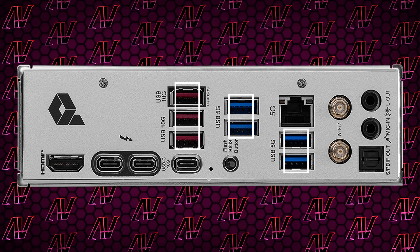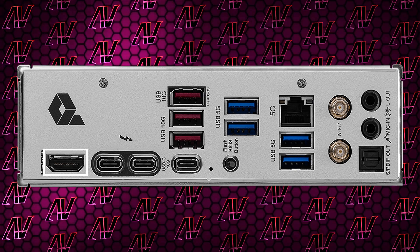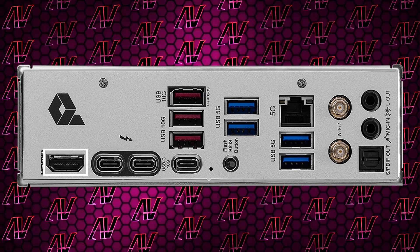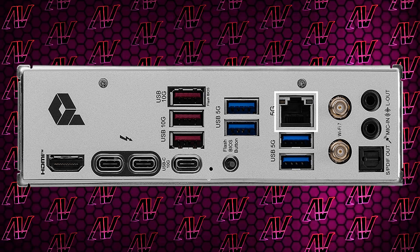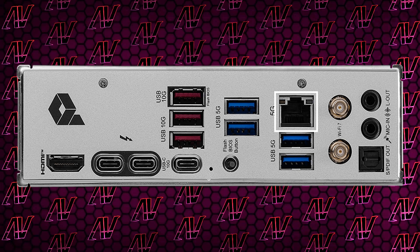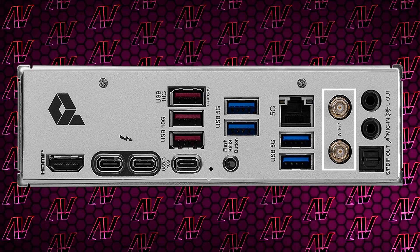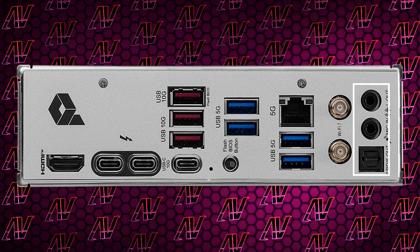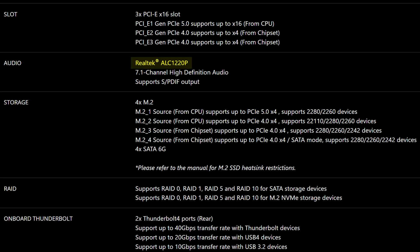The star of the show here is still the three Type-C connectors. Two of them are Thunderbolt 4, which means they run at 40 gigabits per second. Plus, you also have HDMI for integrated graphics, but no DisplayPort. The other big thing that MSI are pushing this generation is five gigabit Ethernet, which is nice to see, even if it's not too useful to most. Add to that Wi-Fi 7 and, unfortunately, as we've come to expect from most motherboard manufacturers now, just two audio jacks and optical S/PDIF as your audio options, running off the ALC 1220P codec.